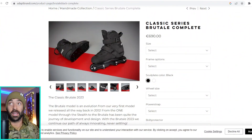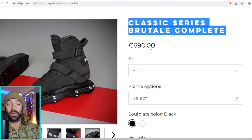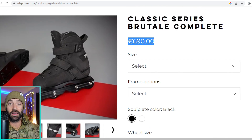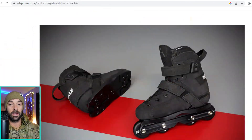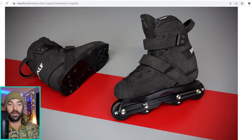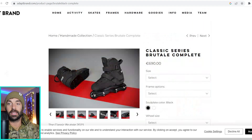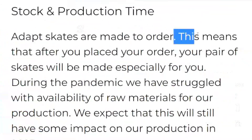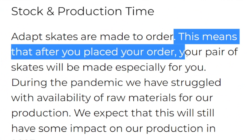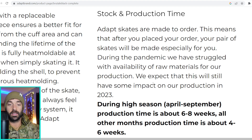If you're not familiar with Adapt, on their website the Adapt Classic Series Brutale complete is 690 euros, which is about 736 dollars. That's complete — these come with the Adapt Symmetrics frames and their wheels. What's important to understand about Adapt skates is that they are made to order, meaning after you place your order your pair of skates will be made especially for you.